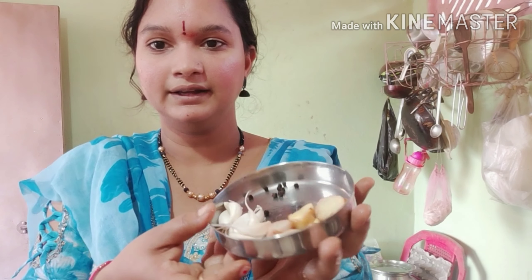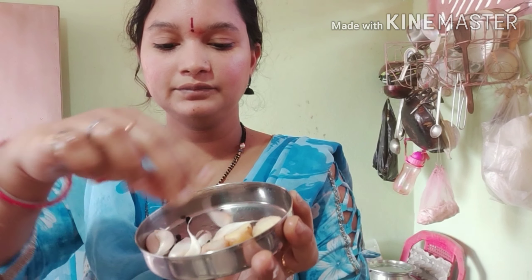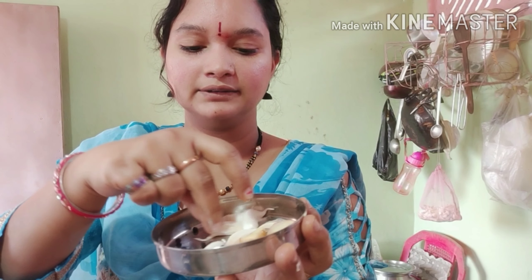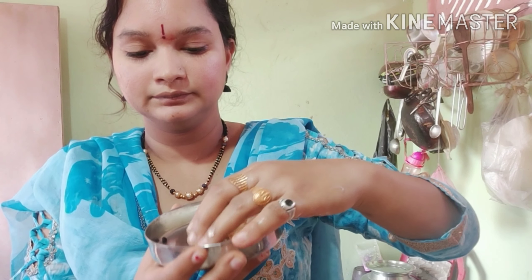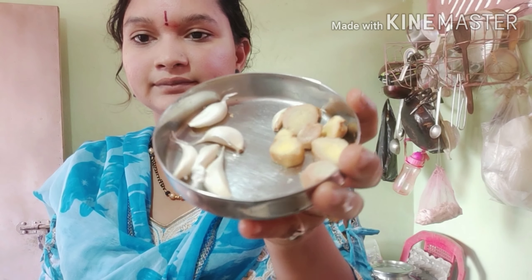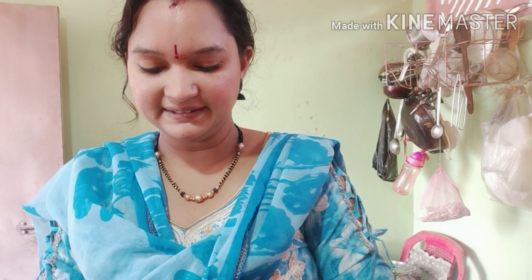So friends, in this recipe, the secret ingredients are: 5 to 6 garlic cloves, and I will add specific garlic cloves, pepper — it is done.